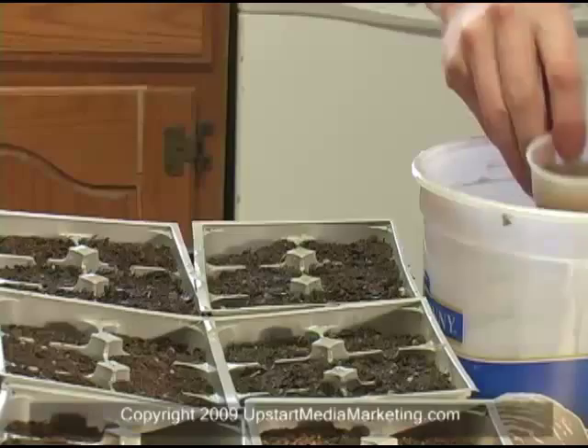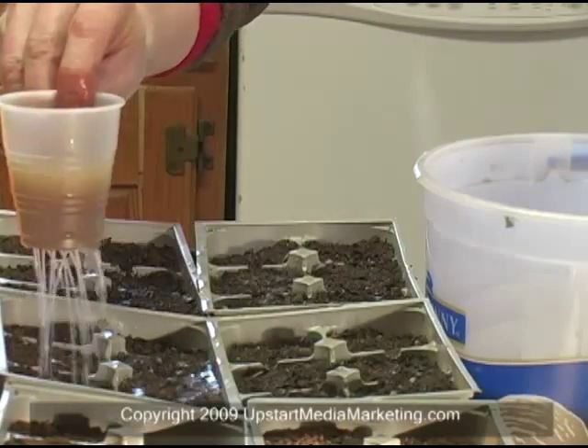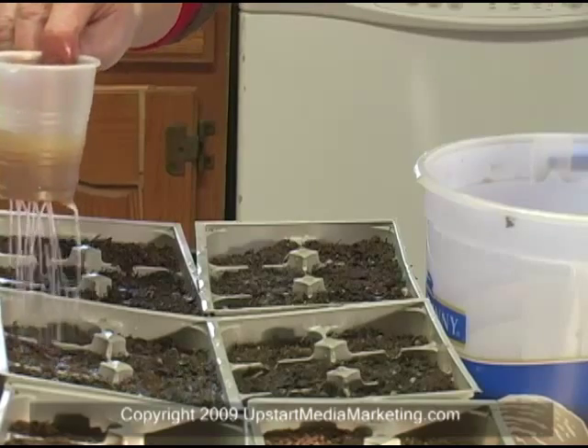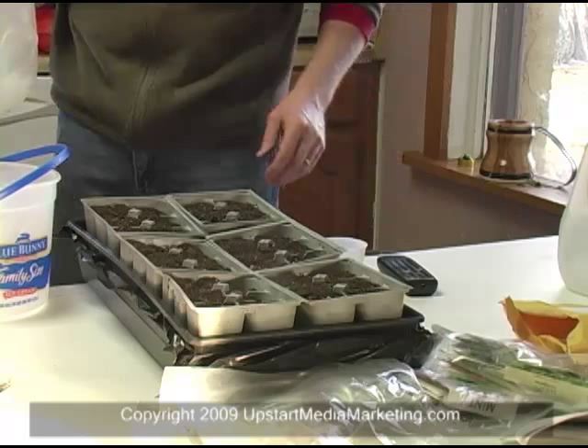Now, notice I have two different sets. I have the set of trays on my left and the set of trays on my right. I'm going to do that with both sets. The second set I'm going to use my Agent M.